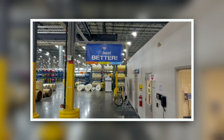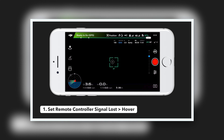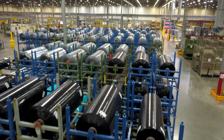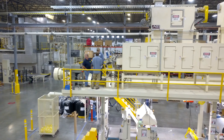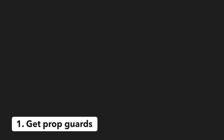In our previous video we covered seven essential settings for safely flying indoors — definitely be sure to check that video out if you haven't seen it already. In this video we are going over nine tips and tricks for flying indoors, including what to consider before you take off and while you're in the air, the best intelligent flight modes to use, and one neat trick nobody seems to be talking about.